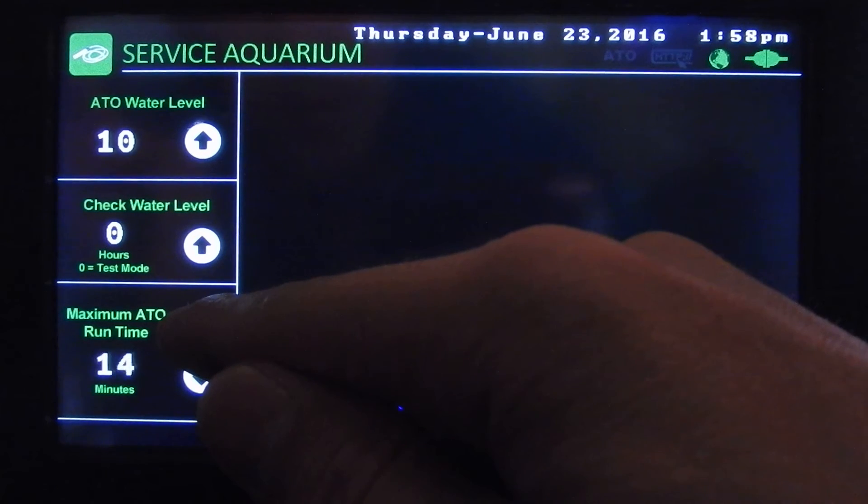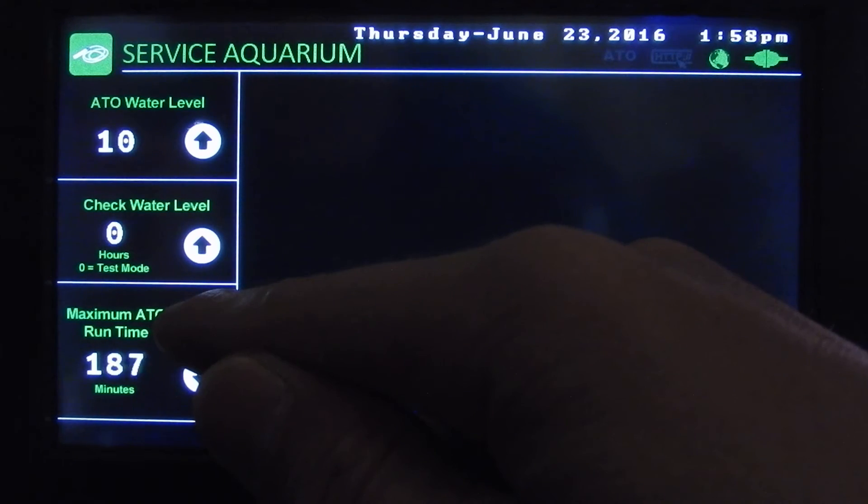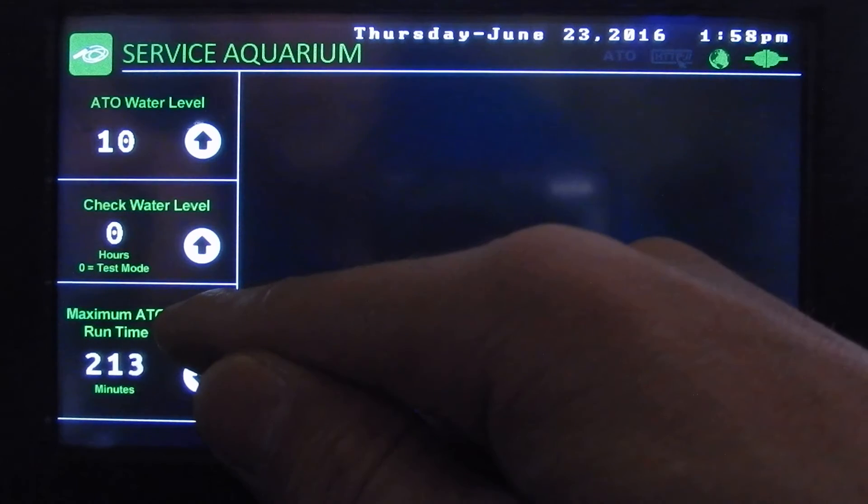Down here we've got the maximum run time. You can set it from one minute and the pump can run up to 255 minutes, so we'll scroll around here. Not sure who would want to run their pump for 255 minutes, but you can if you want.